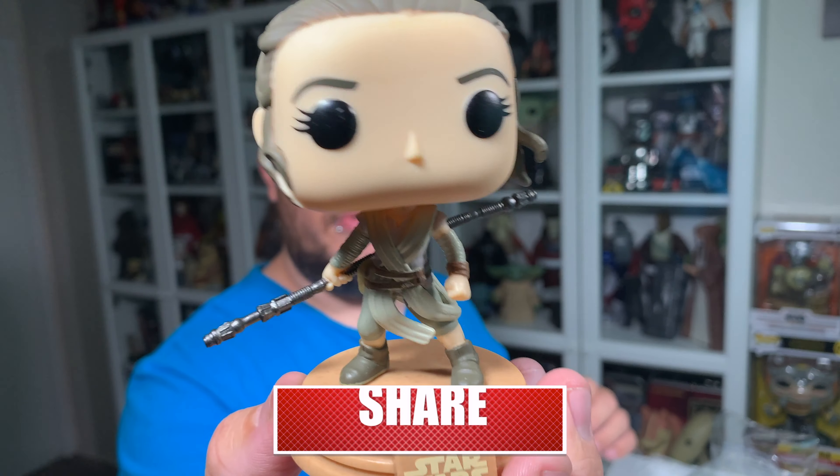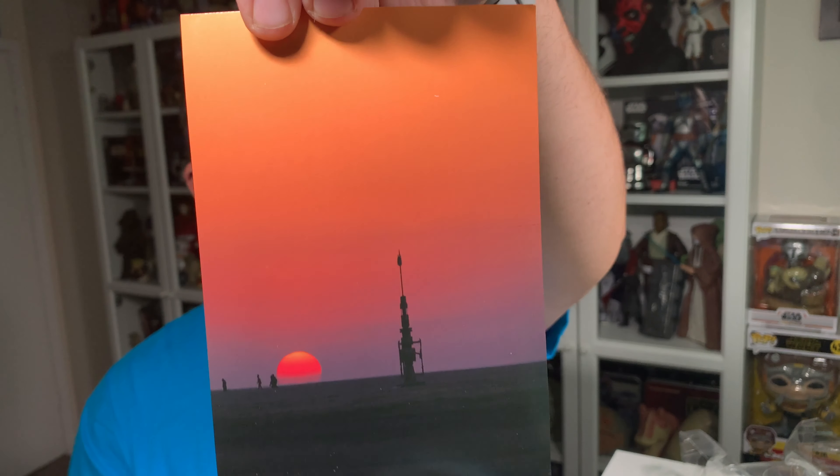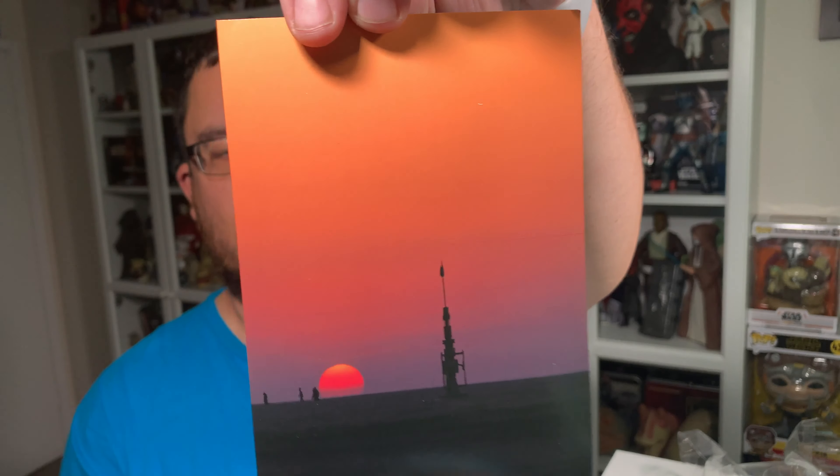There is the Rey Jakku Star Wars Funko Pop out of the packaging. Another thing I wanted to mention — all the Funko Pops come with an insert at the back of the box, but this one's a really nice one. It's got that really nice sunset of Jakku, so that would look really nice behind Rey if you're going to display her out of the box.